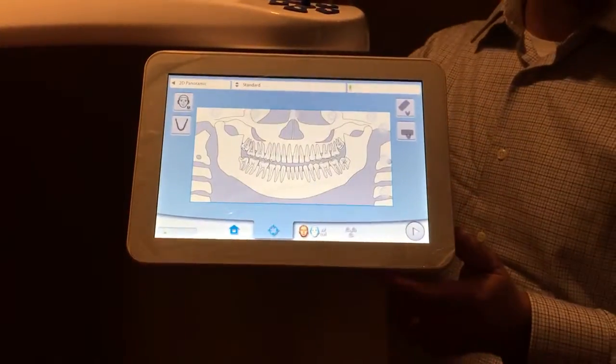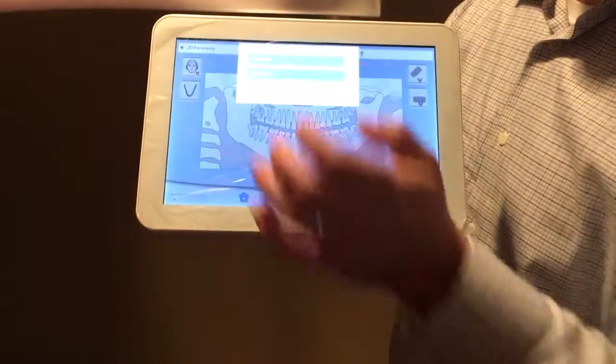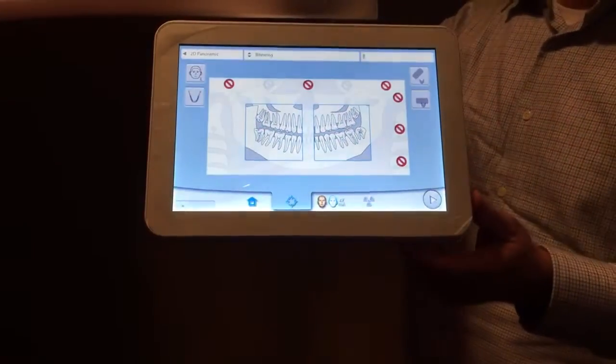Hit pan up top — it'll default to panoramic standard. We want panoramic bite wings. Then select the patient size: if it's a larger adult male, go to L.